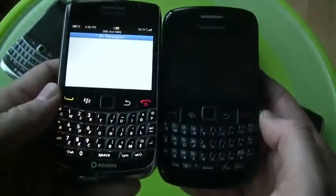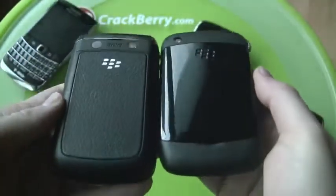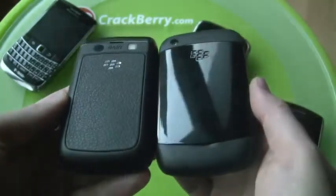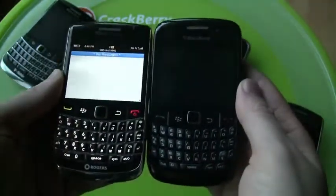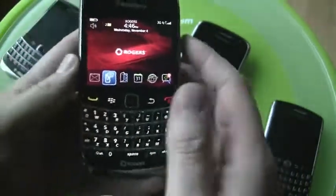Against the Curve 8520, you can see that size isn't an issue for packing punch into a device. The Curve 8520 is almost bigger than the Bold 9700, yet this is a much more powerful smartphone.